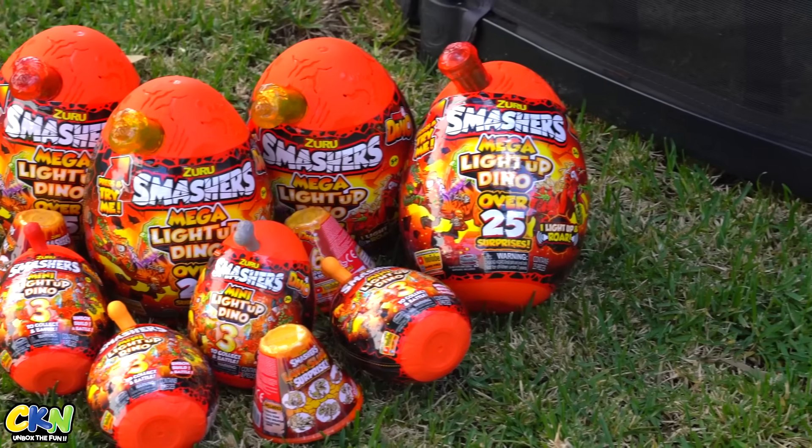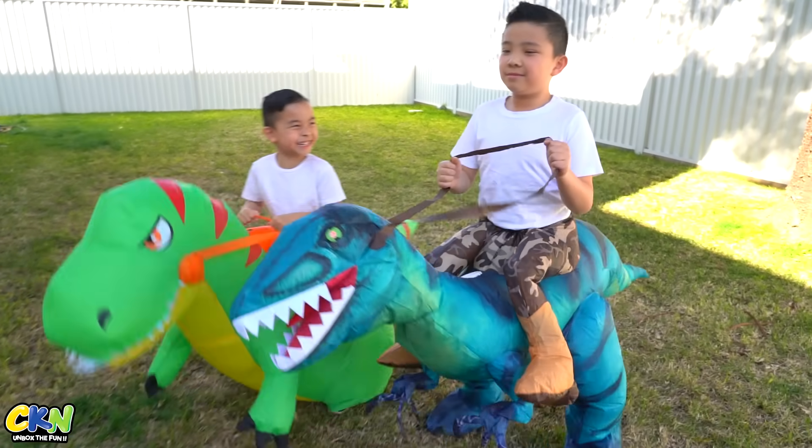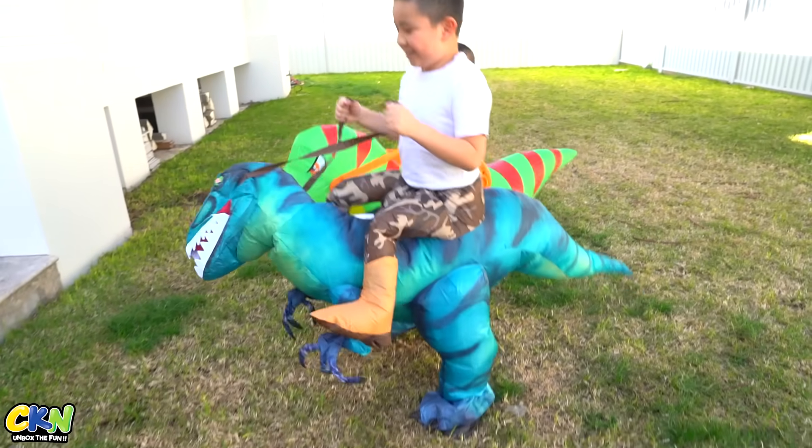Where? And look at all the dino smashes! Quick, Carson, we need to hide! Oh, come on, dinosaur! Let's go! Come on!